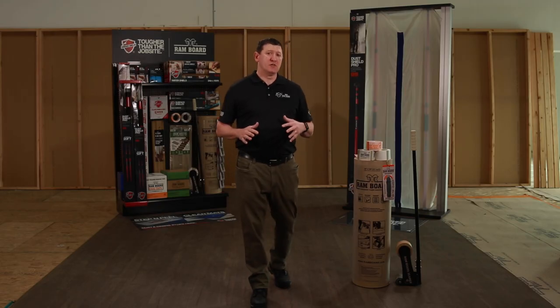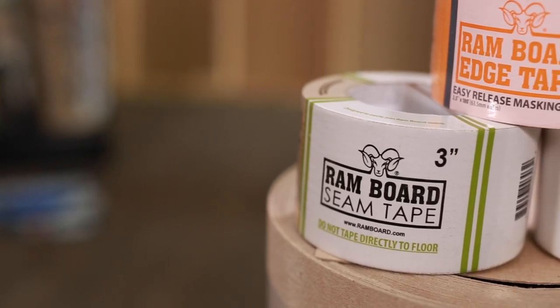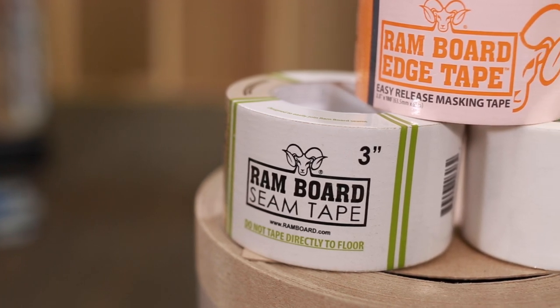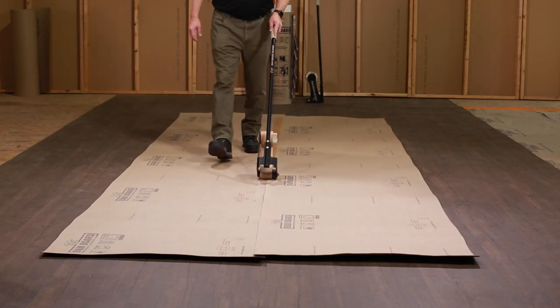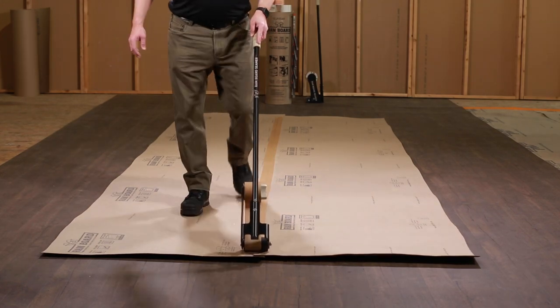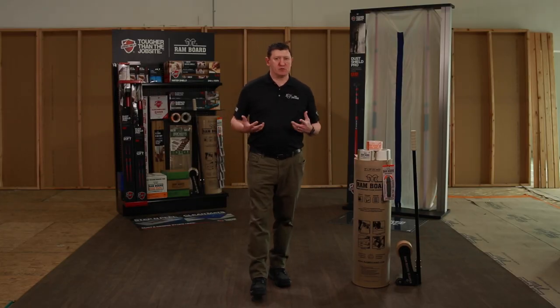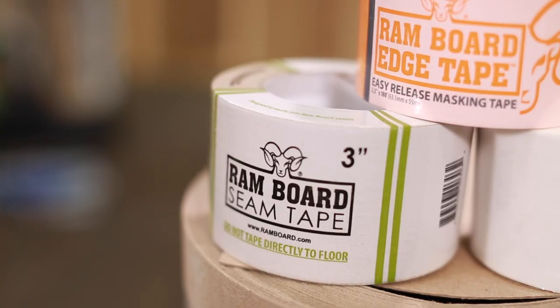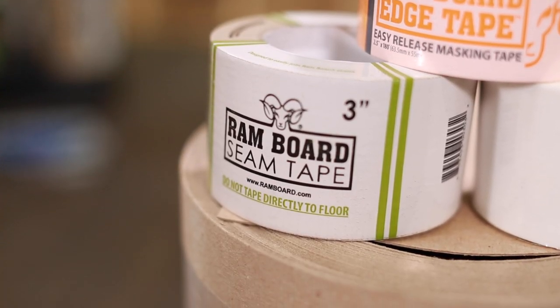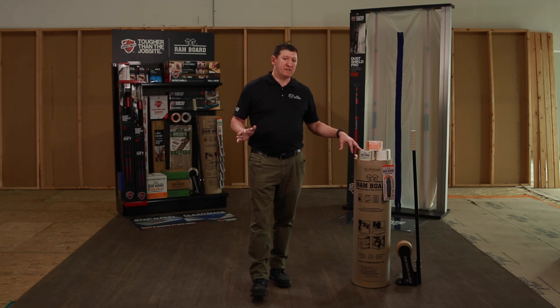As far as seaming the board itself, we recommend the Rambord seam tape. It's a three-inch tape that actually melts to the board when you're using it, providing an inch and a half of coverage on either side. You might be tempted to use a two-inch duct tape or even blue tape, but it's not as much coverage on either side and it could cause the board to fail. We definitely recommend the Rambord seam tape. It's for seaming only — don't put it on any edges. It's for the board seams only.